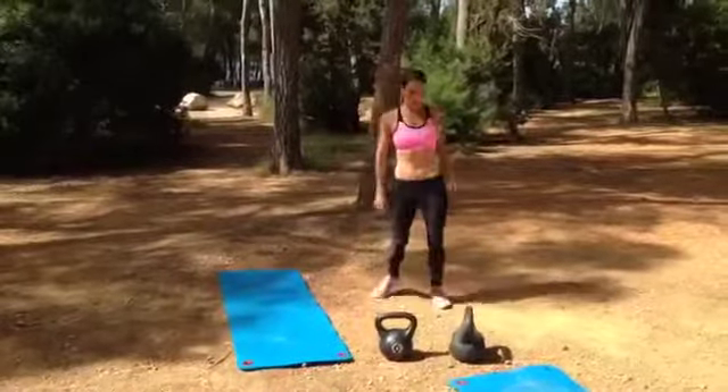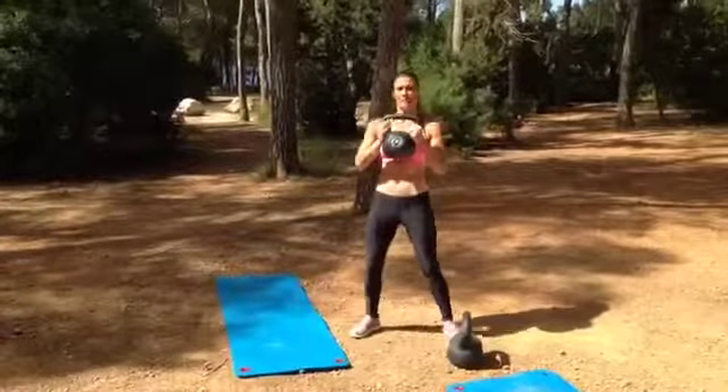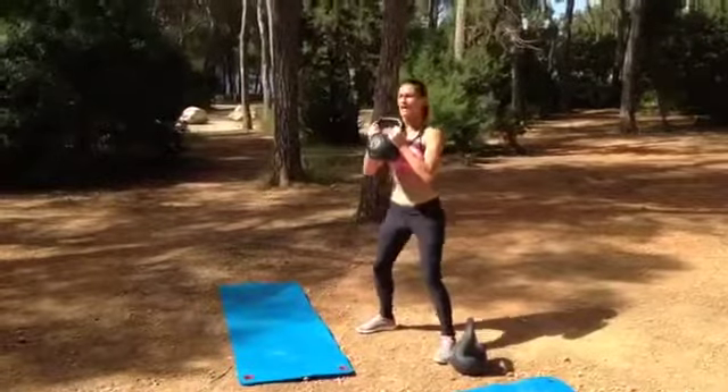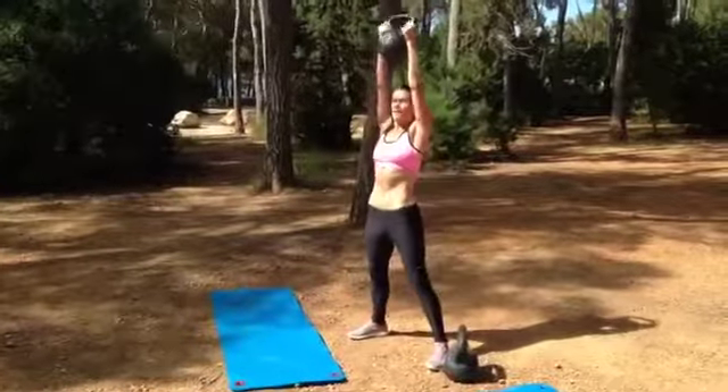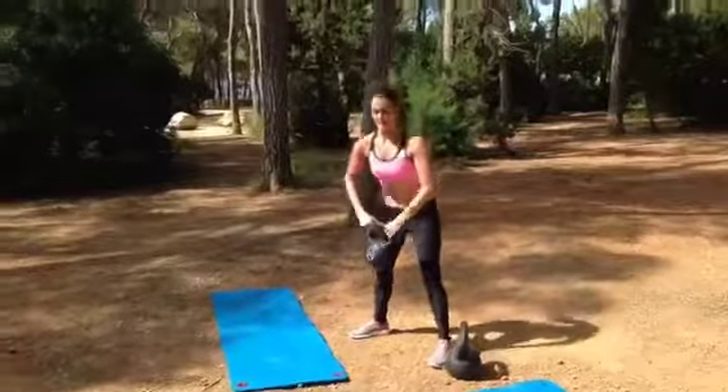So we have the thrust up. With a kettlebell, side on, we're going to sit down like we're sitting on a chair and then thrust up. Down, thrust up. That's move 1.